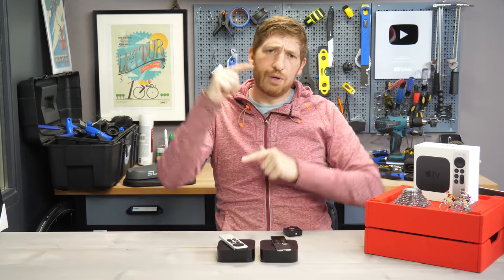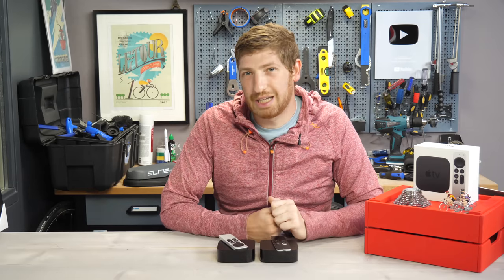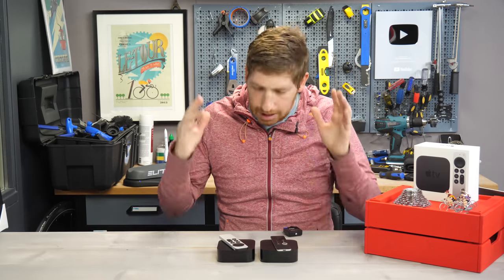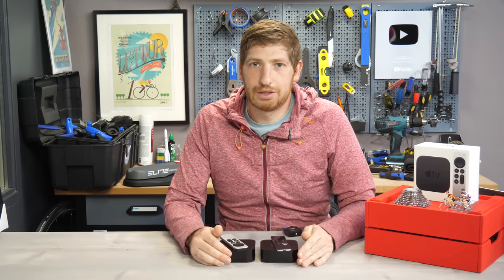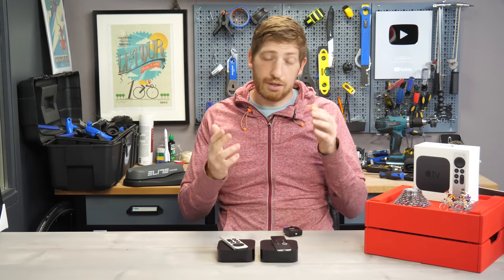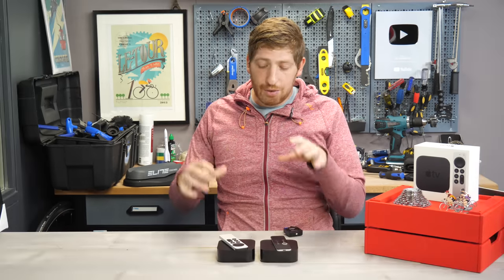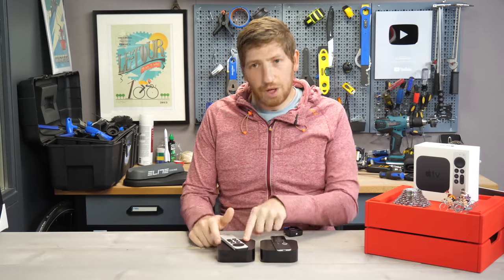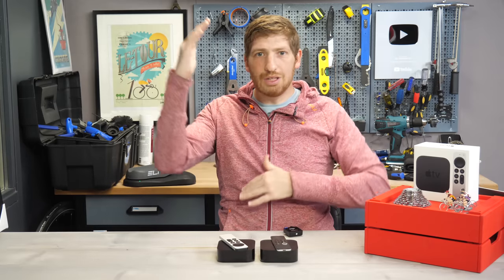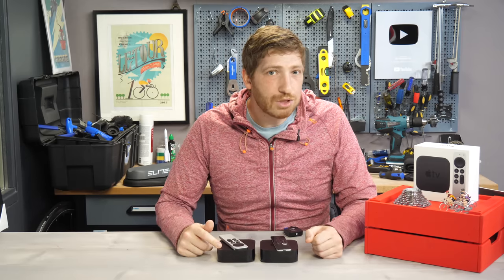Quick note: if you're finding this video interesting, hit that like button or subscribe for plenty more sports technology content. Now, is this unit better graphics-wise than the old one? No, simply not — and here's the interesting thing. The new one has the A12 Bionic processor versus the A10 in the old one. You're thinking: two additional chip generations, this is awesome! Except — spoiler — the A12 is from 2018.